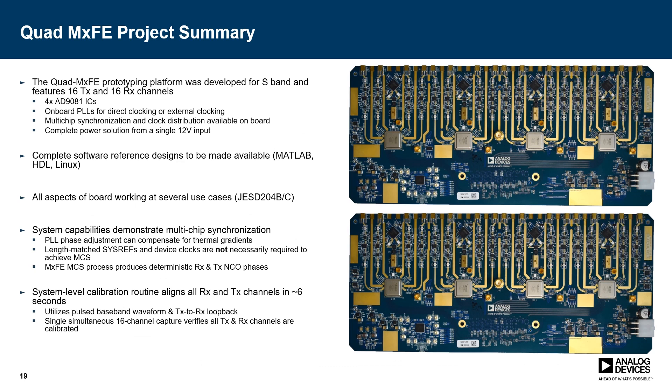In summary, we developed the Quad MXFE board as a prototyping platform for S-band phased array radars. It features 16 transmit channels and 16 receive channels, all from four AD9081 MXFE chips. There are onboard ADF4371 PLLs for direct clocking, or external clocking can be injected. Clock distribution is handled through the HMC7043, and the board has an onboard power solution accepting a single 12-volt input. A software reference design is available covering the FPGA HDL, Linux environment, and MATLAB objects. All aspects are working in JESD204B and JESD204C use cases, and we've demonstrated system-level capabilities for both calibration and multi-chip synchronization. For a related system, check out the microapps talk by Eamon Nash called Stingray, an X and Ku-band phased array radar prototyping platform.